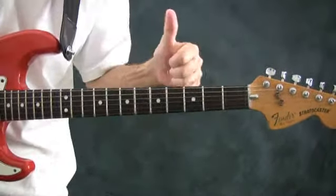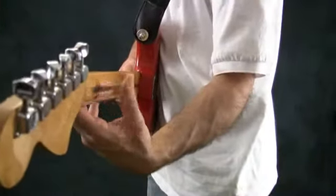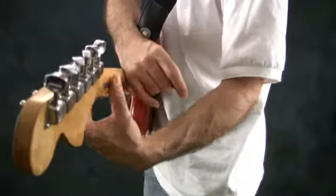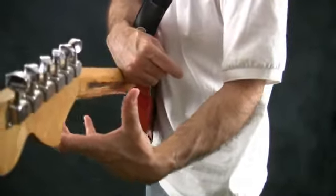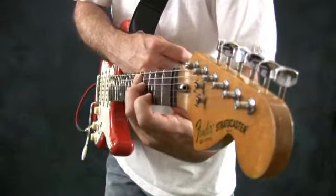Remember, your opposable thumb opposes your fingers — keep it back here. Make sure that your palm is not touching the neck. Make sure that you've got the back of the neck with your thumb and the fretboard, the front side, with your fingers.